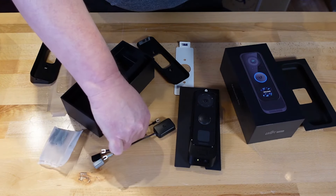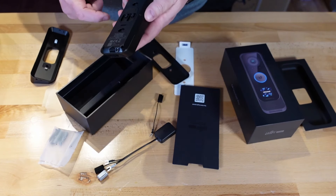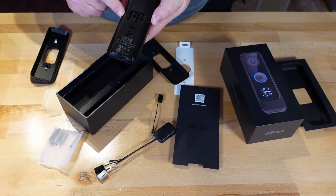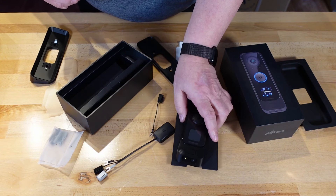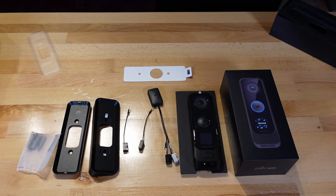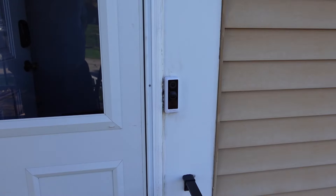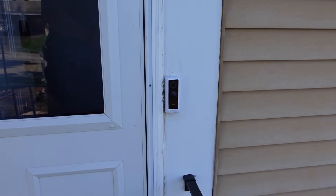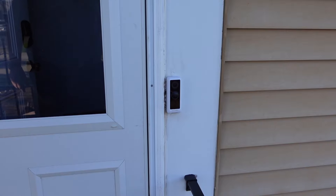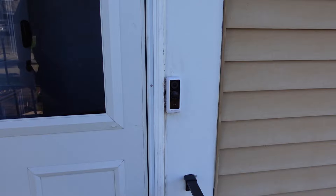I believe with this one, it does not matter which is plus and minus — there's no distinguishing between the two. Here's all the parts that you get with this. I'm outside now, so the noises you hear are real life with people, lawnmowers and everything else going off. Here's the original doorbell that I have, and we're going to be replacing this one today with the new G4 Pro by UniFi.